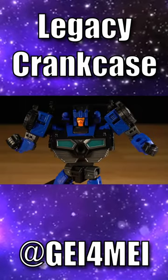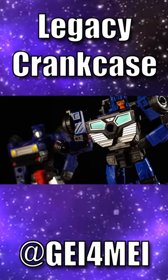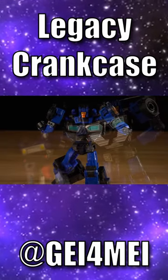But overall, I think he's a solid figure, showing that a dynamic new color scheme and an effective usage of new parts can justify buying a mold all over again.